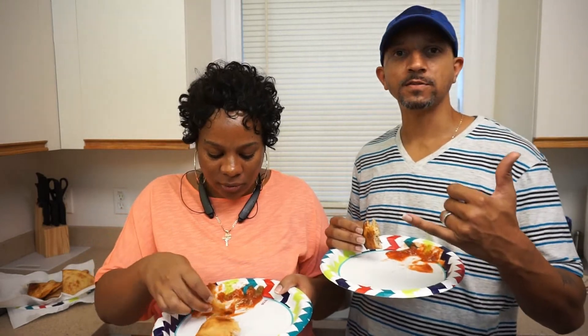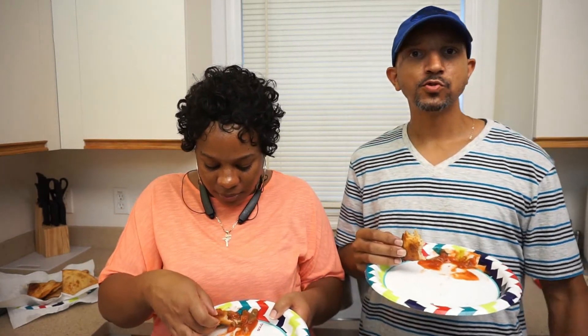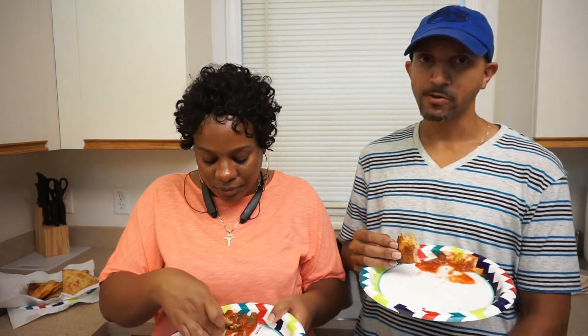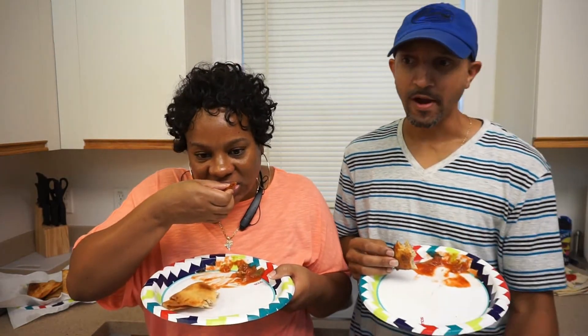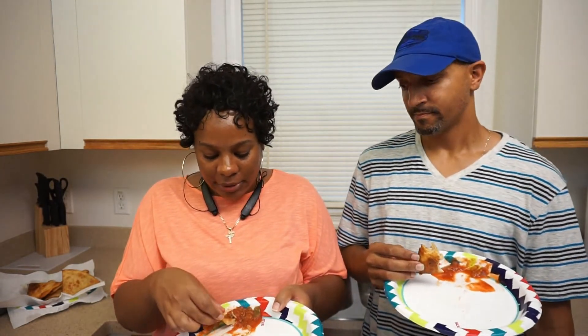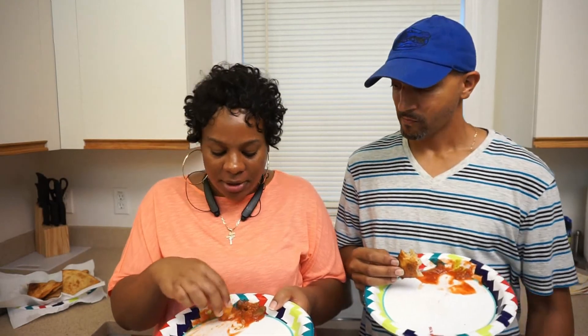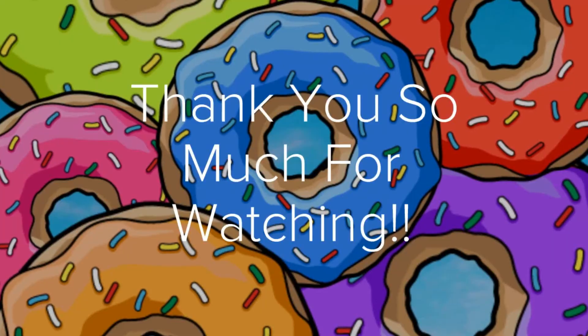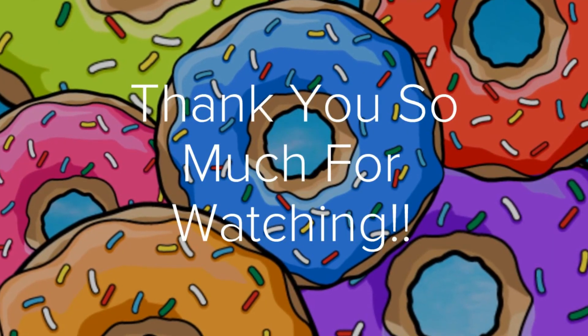I give it two thumbs up — I recommend you try it. You can do steak or black bean queso cheese — whatever you want to do. This is hitting right here. Make sure you like, subscribe, and comment. Tell us what you think if you try it, share it, tell somebody. We're going to see y'all on the next video with our next recipe. It's time to eat — bye!